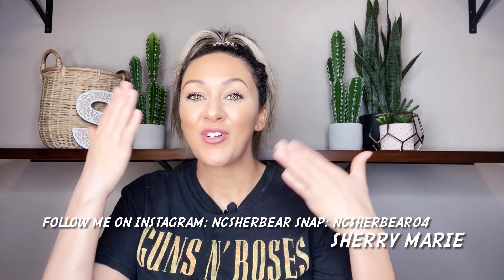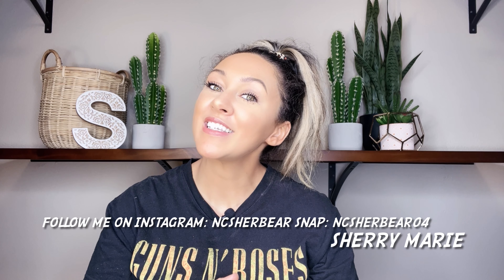Hi everyone, welcome back to Sherry Marie's YouTube channel. If this is your first time joining us, welcome — my name is Sherry Marie and I'm here to bring you weekly videos. Today I'm going to show you how I achieve this 15-minute makeup look. It's my go-to look for when I go to work — I work three nights a week. In this video there'll be no blush, no eye makeup beyond eyeliner and mascara, and sometimes a little bronzer. Keep watching and please subscribe.